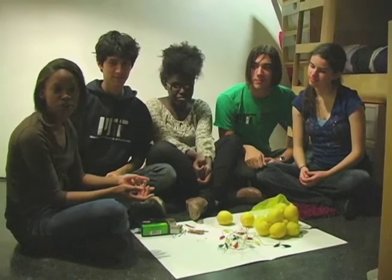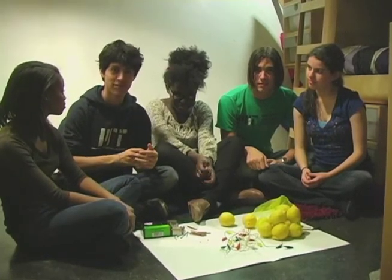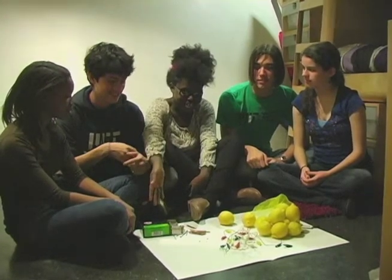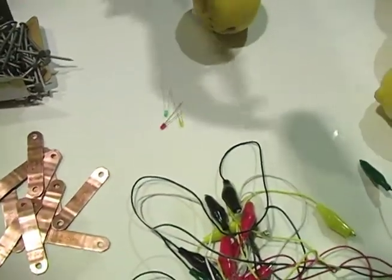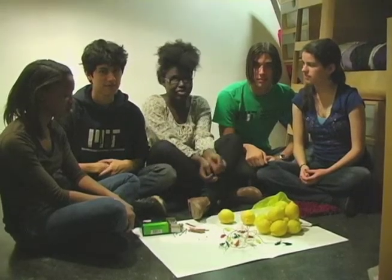So you're probably wondering how we power the stereo with just lemons. We can get electricity out of the lemons and make them work as a battery. You can even do this at home. You will need galvanized nails, copper strips, LED lights, alligator clips, and lemons that you can find at the grocery store.